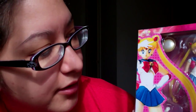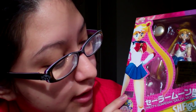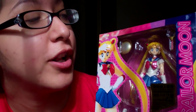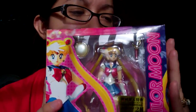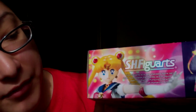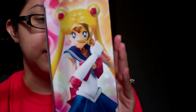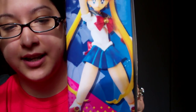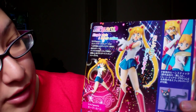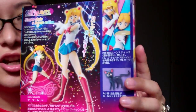Here is the front of the box. Sailor Moon is in her traditional pose with an official sticker confirming this is official merchandise. Some of the writing here is in Japanese, which I'm assuming says Pretty Guardian Sailor Moon. And it's definitely from Bandai — one of the best companies for releasing Sailor Moon merchandise. You can also see poses on the sides, and the back shows the different poses she can make with the included pieces.